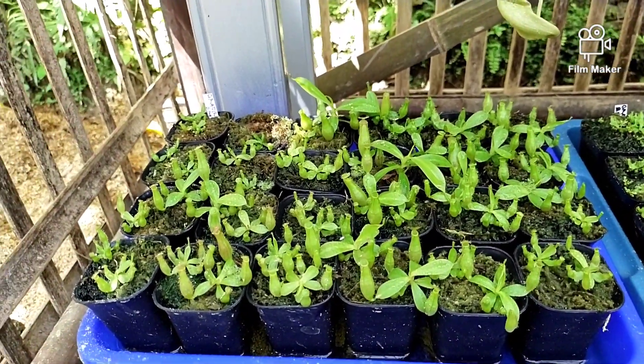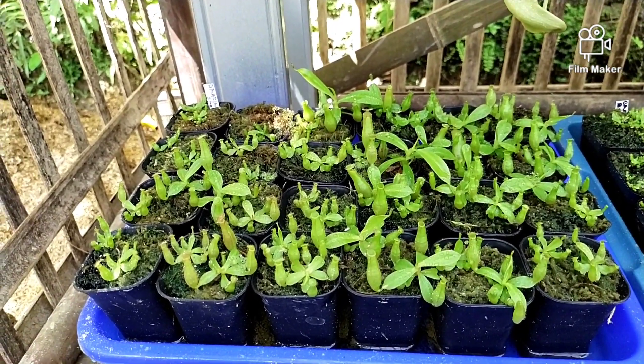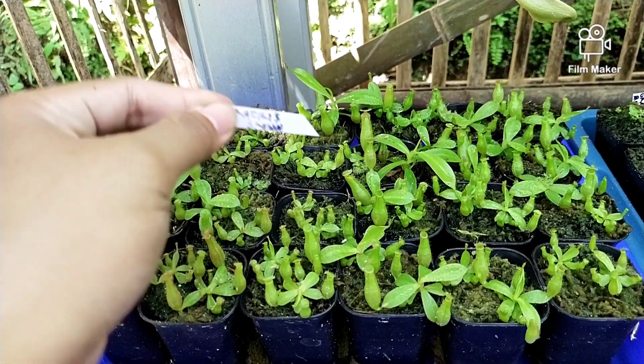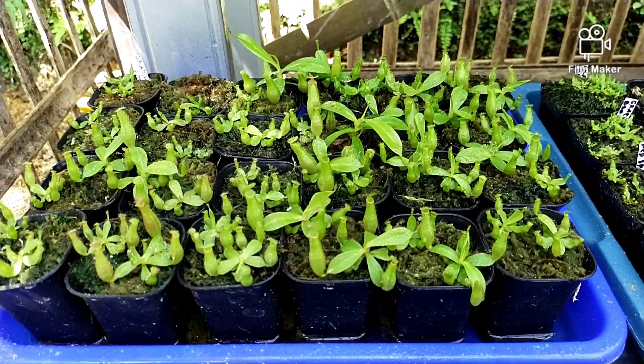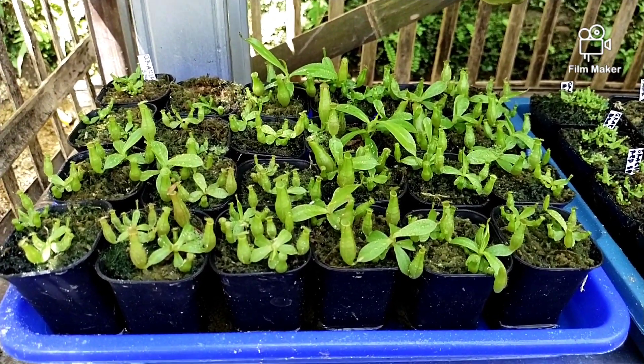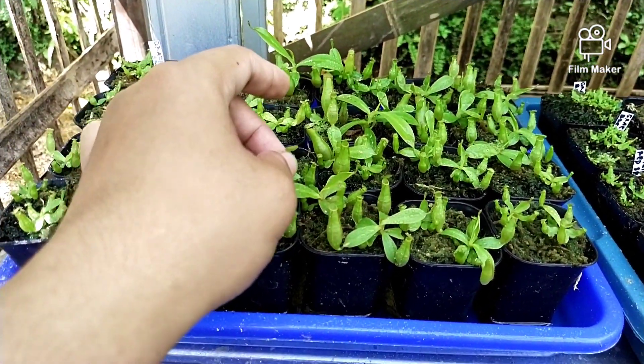Ini ada Gracilis jenis Brown. Untuk ukuran segini memang belum terlihat mutasinya. Mutasinya nanti akan ada pada warna kantongnya.